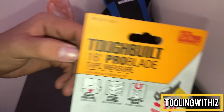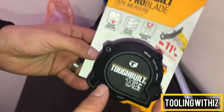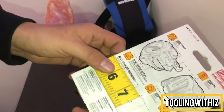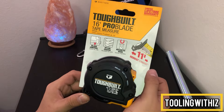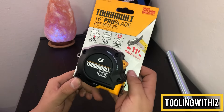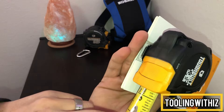TBH2T, whatever — limited lifetime warranty. Scan that, fill all the stuff out on the survey, take a picture of the receipt. You got a magnet on the end and then 11-foot standout, which is neat. It's got writing on the front and back of the blade.